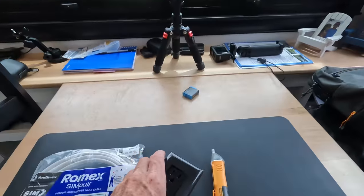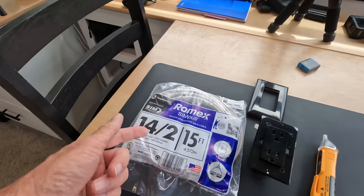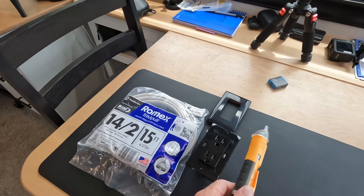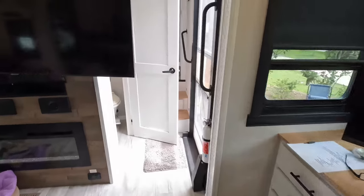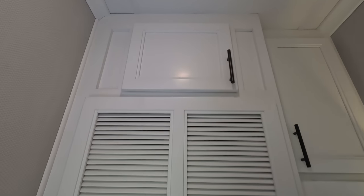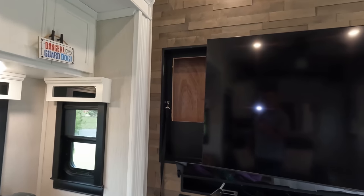I was able to purchase another outlet, almost the same exact one, off Amazon — I'll put the links below. I got 15 feet of 14-2 cable and a power tester to make sure I shut off that circuit breaker and test that circuit before I do anything. I'll have to go up there, figure out where I'm going to put the hole for the outlet, mark that off, and then put a small hole for the cable to go through.